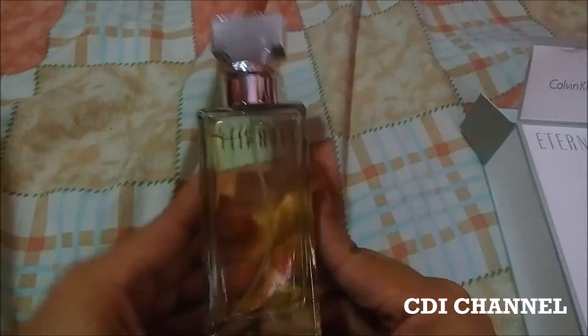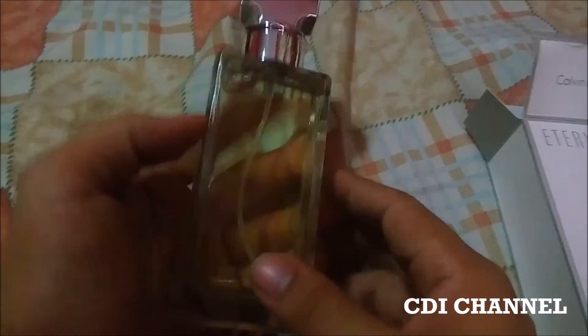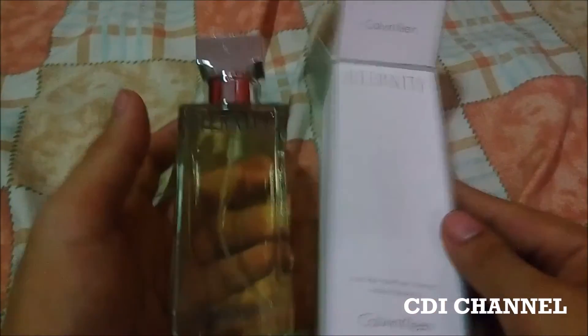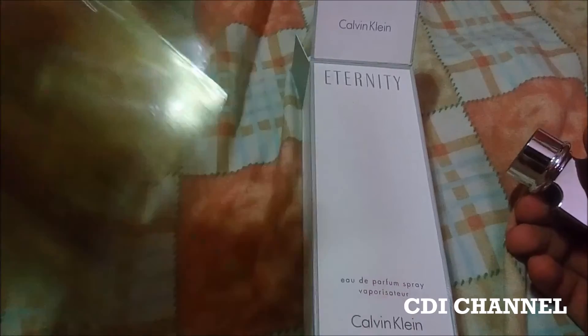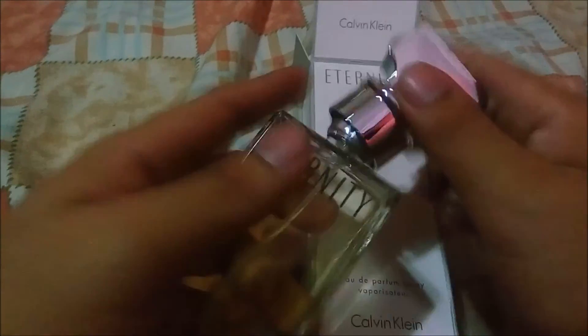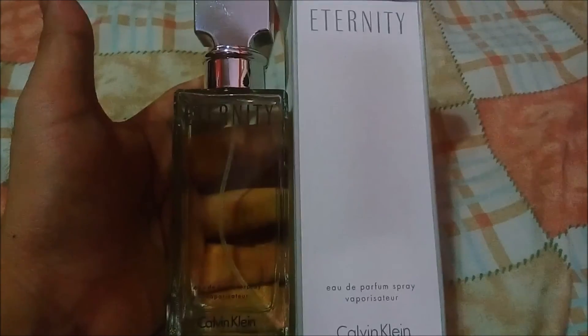The peel is off - so this is the 100ml Eternity, the perfume by Calvin Klein. Let me just smell it... smells so good! Wow, I really like this one. Thank you for watching.